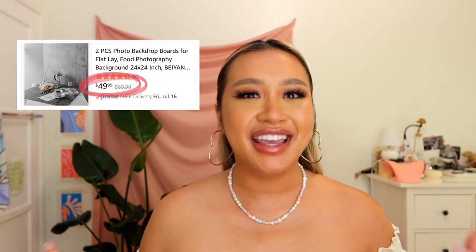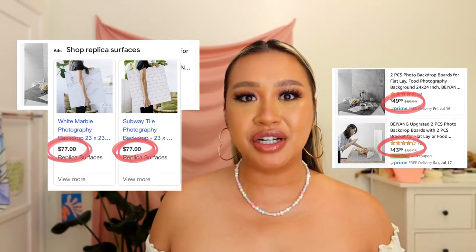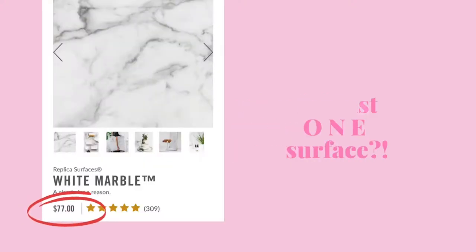A couple days later I went to Daizo to pick up some things. I was shooting product photos for my friend and her juice company, and I needed to build a set — a cute backdrop for these photos. I found these background kits online that came with a couple of surfaces for about sixty dollars, but I thought I could create this myself. I quickly realized those kits cost sixty dollars for only one or two surfaces — that's seventy-seven dollars for one surface, and that's not okay.